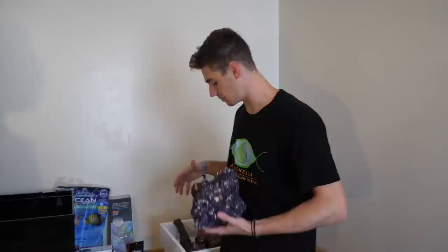Now that the filtration is out of the way, we can get to the fun stuff. We got live sand — this is Fiji pink — and I brought you a bunch of dry rock. It looks like live rock because it's been colored. I prefer colored dry rock because you still get that beautiful purple color but you don't get any hitchhikers or pests that sometimes come on live rock.